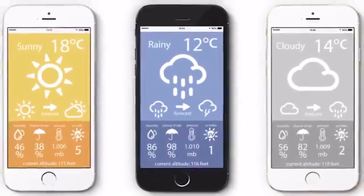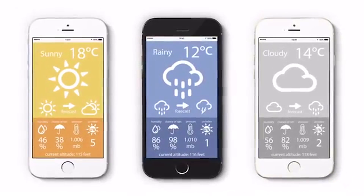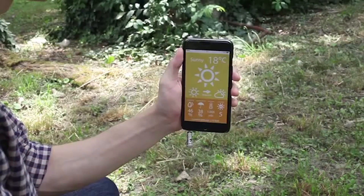Also, by measuring atmospheric pressure you can know your altitude more precisely than GPS devices. You can also measure UV radiation and limit your exposure to these harmful UV rays.